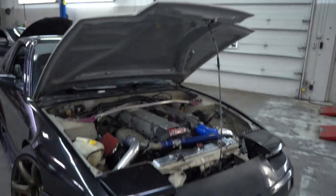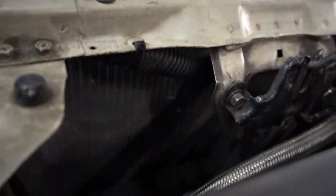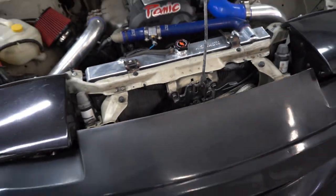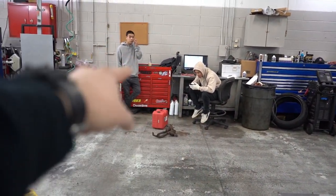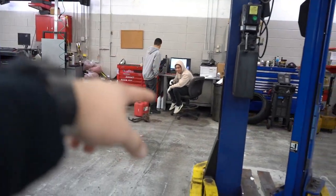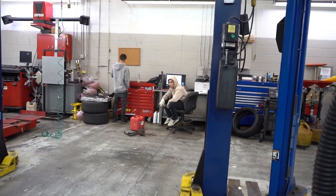Alright guys, it's finally over. Got the bumper back on — you can see the Mishimoto through there. Fans are on it, everything's hooked up. Justin and John stayed late to help me out. John owns the S13 outside, and one of these days I'll go to their house and show you guys the S14 with the 2J.